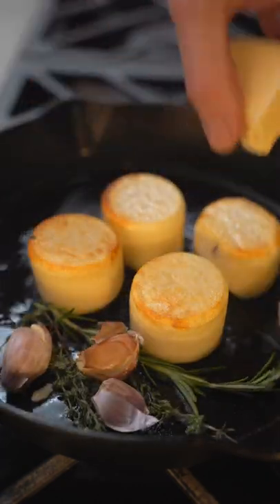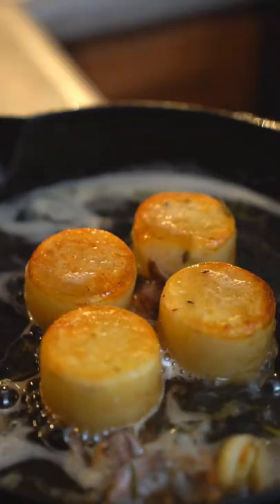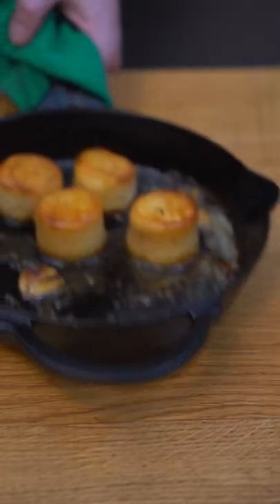We'll then add the aromatics. I use garlic, thyme, rosemary, and a lot of butter. We're gonna baste those beauties and we're gonna deglaze with a bit of chicken stock. We'll then cook them in the oven for about 30 minutes at 425.